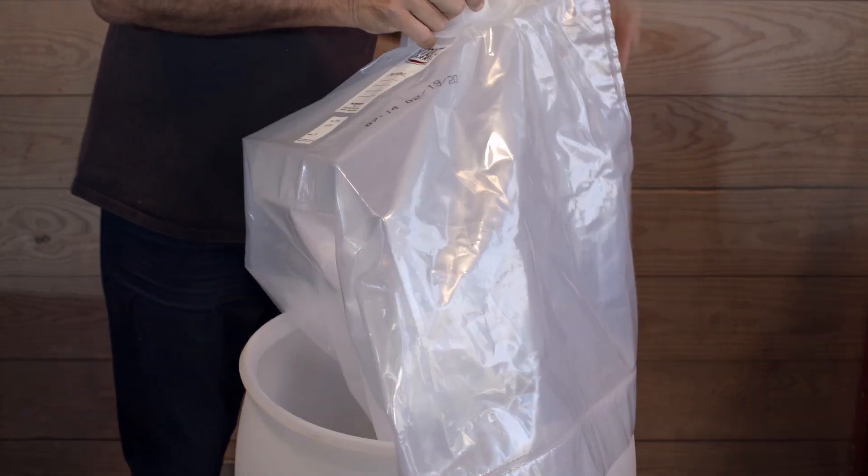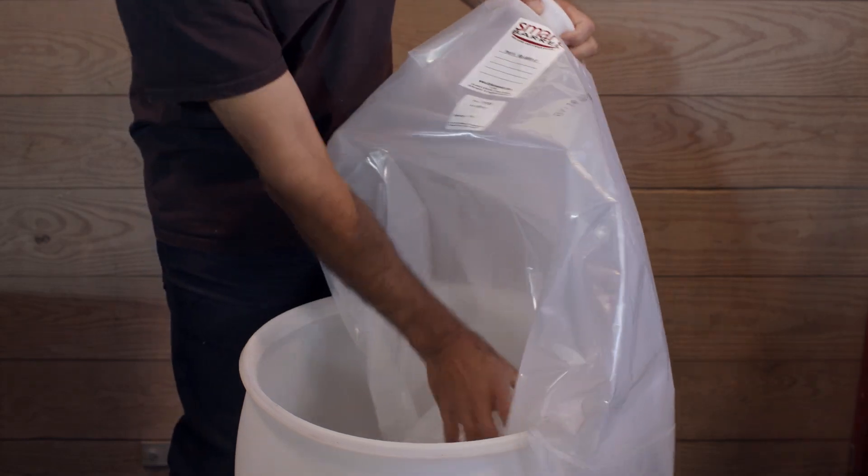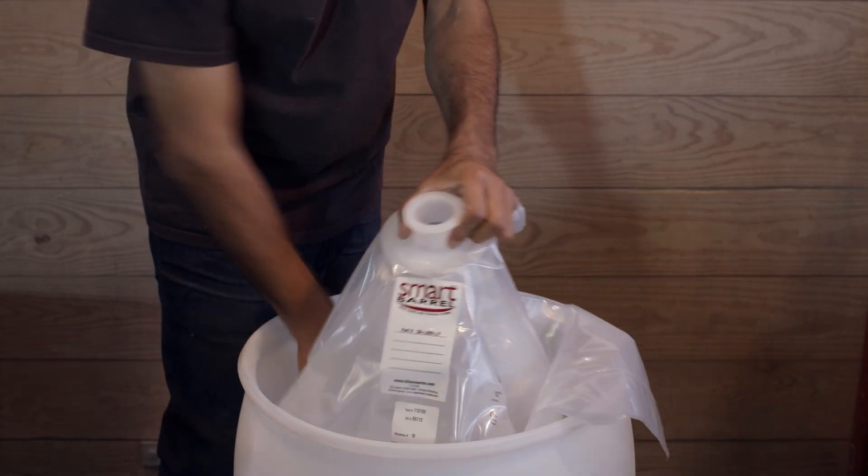The drum can be any size — 30-gallon, 50-gallon, 60-gallon — and any material: plastic, steel, stainless, or wood.